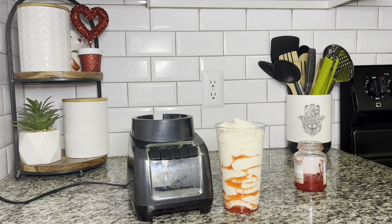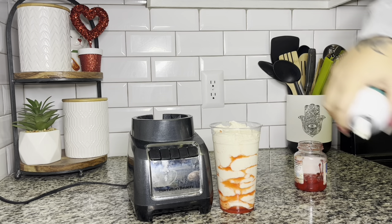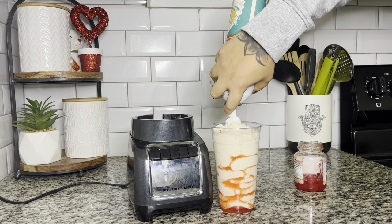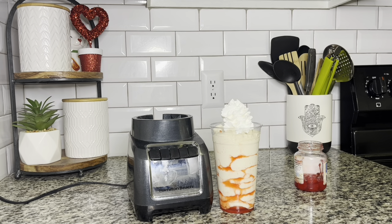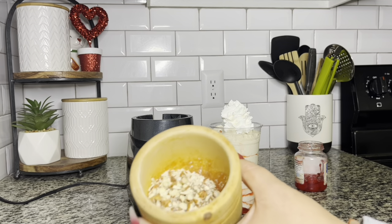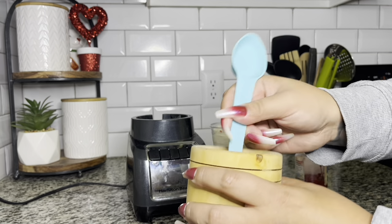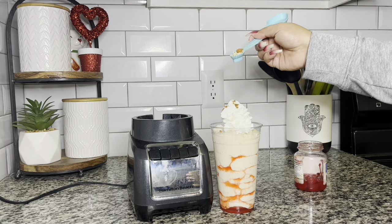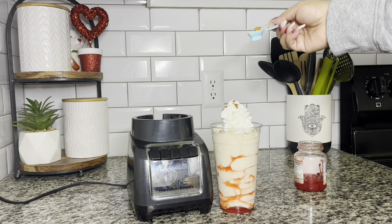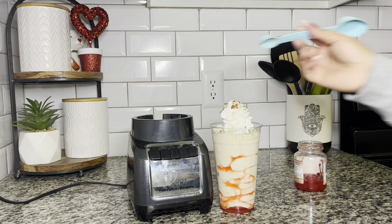We're going to shake it a little bit so it evens out, then add whipped cream to the top. You can use whatever whipped cream you want — I think this was actually gingerbread whipped cream that I'm just trying to use up. Now I'm going to get a little more of my crushed almonds and sprinkle those right on top, because almonds are amazing and it gives a nice little crunch.